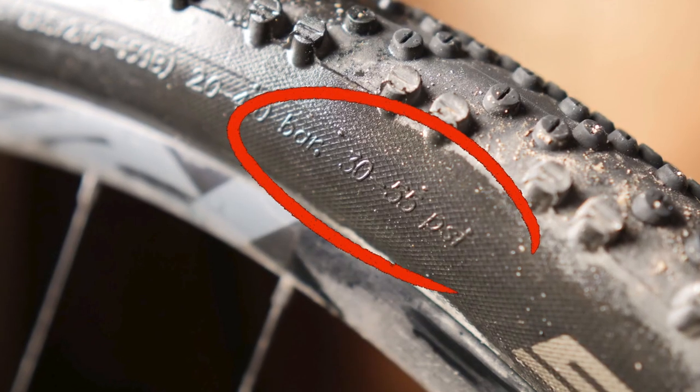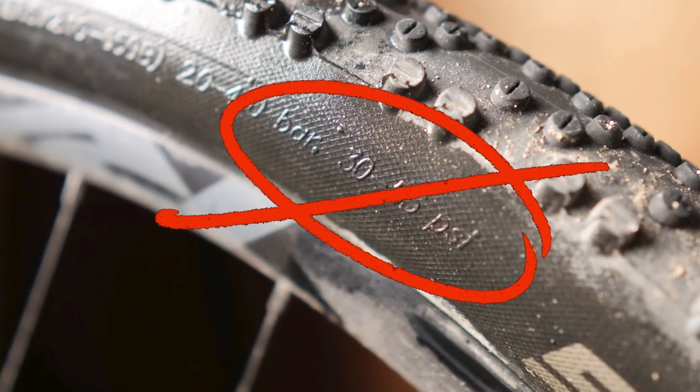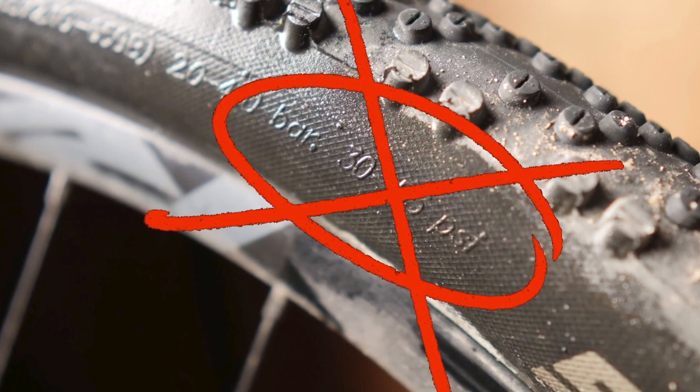If you're interested in more ways to mix and match road and mountain bike parts, be sure to check our cave of bad ideas playlist. And if you haven't already — and I know that you're a tire nerd — be sure to check out our video with Silke talking about myths and misconceptions around bicycle tires. If you like content like this, hit that subscribe button, and as always, keep the shiny side up.